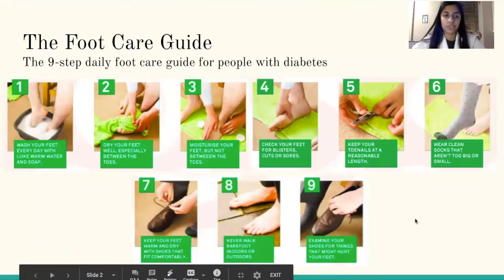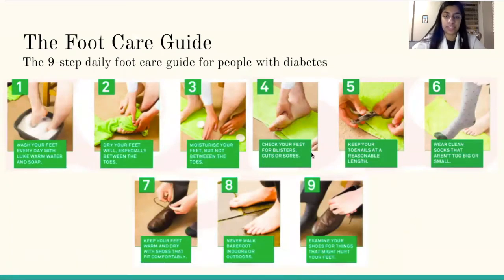The 9-step daily foot care guide for people with diabetes is depicted in this picture. The first step is to wash your feet every day with lukewarm water and soap. Second, dry your feet well, especially between the toes. Third, moisturize your feet but not between the toes. Fourth, check your feet for blisters, cuts, or sores. Five, keep your toenails at a reasonable length.